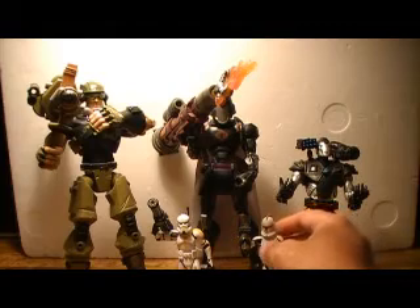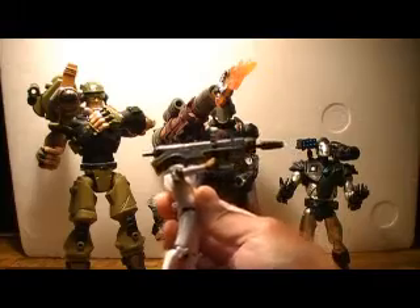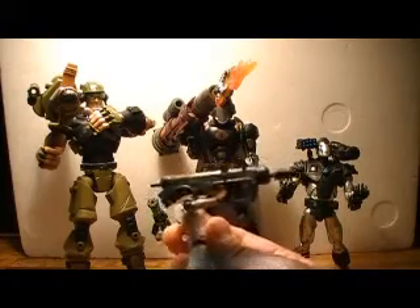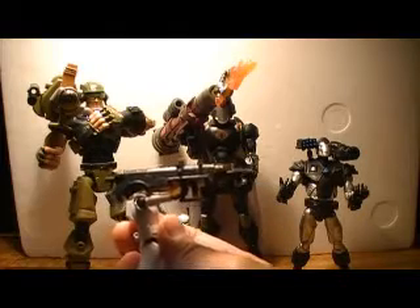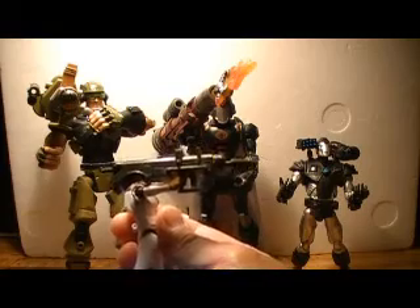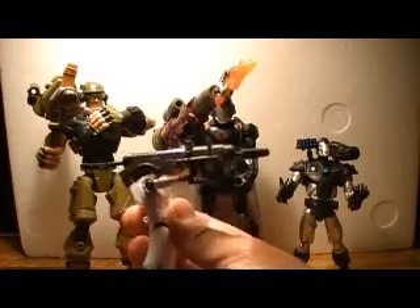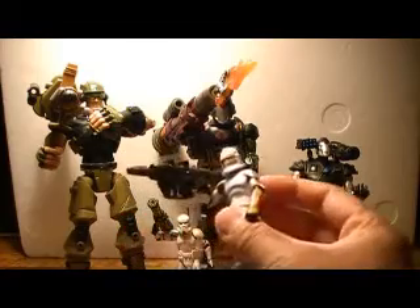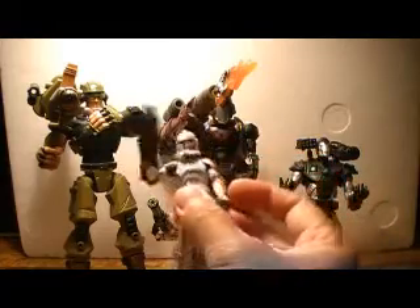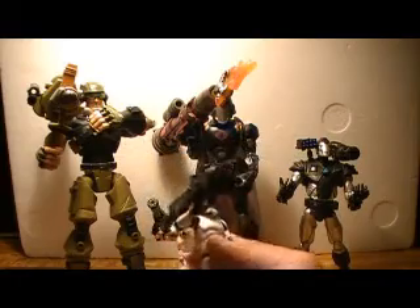Hasbro is getting better with their weapons on their figures, as you can see here. This is a really nice weapon — it's a projectile weapon too. I think this is the first I've seen projectile weapons on a Star Wars figure, though I'm sure there are people who know otherwise. But nonetheless, this is a good sign that they're doing something good with their figures.